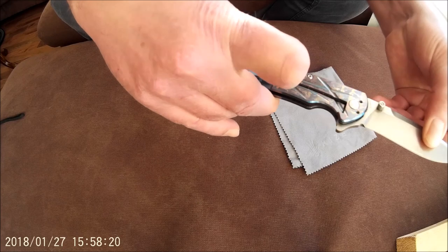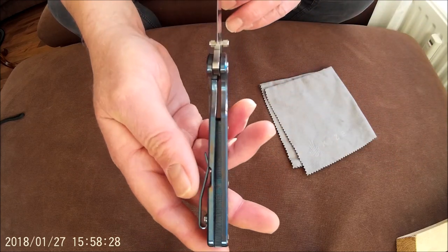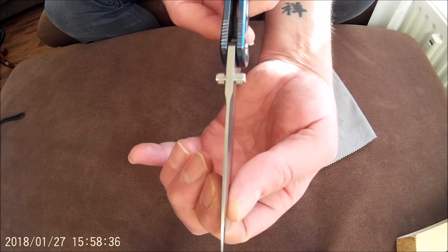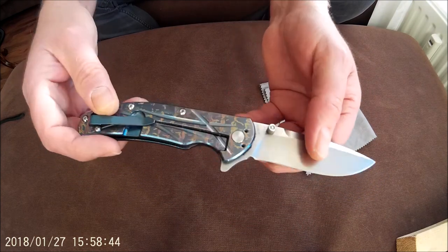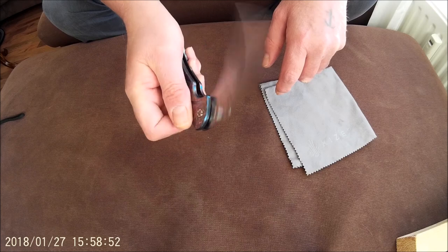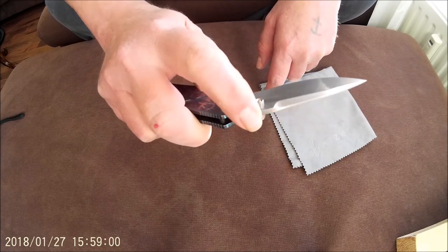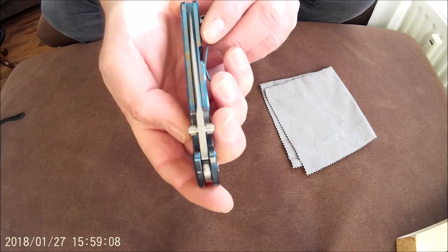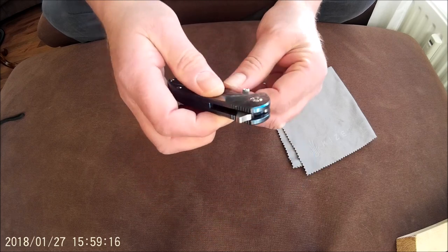The steel pocket clip can be carried tip down or tip up. The action on the knife is really very good — in front of the camera it doesn't show that well, but the action is very smooth. The knife runs on bearings and is very well centered, has a very decent lockup, it's very sturdy, no blade play whatsoever.